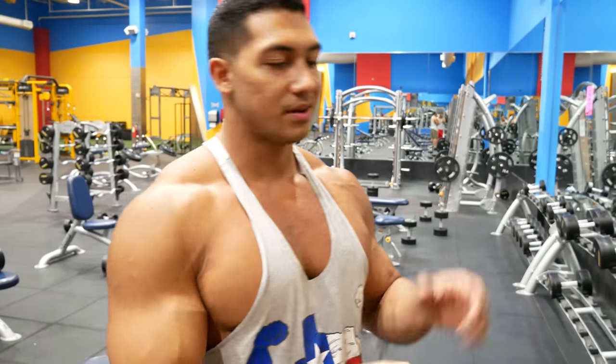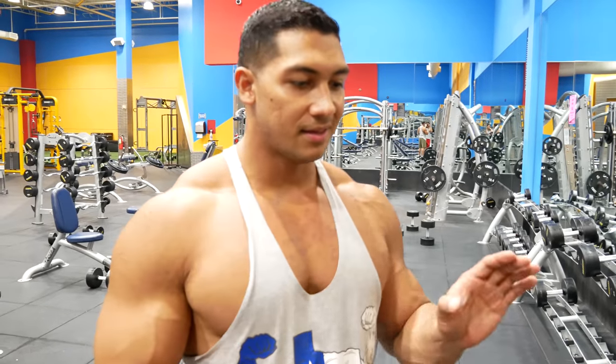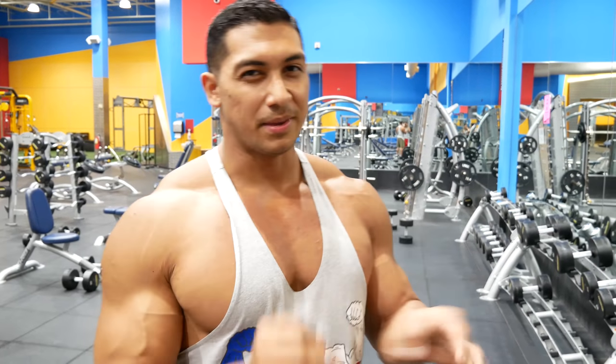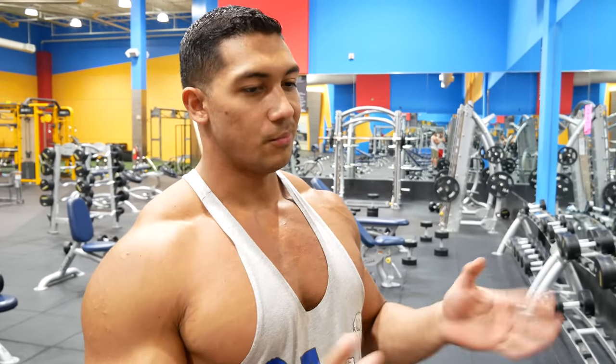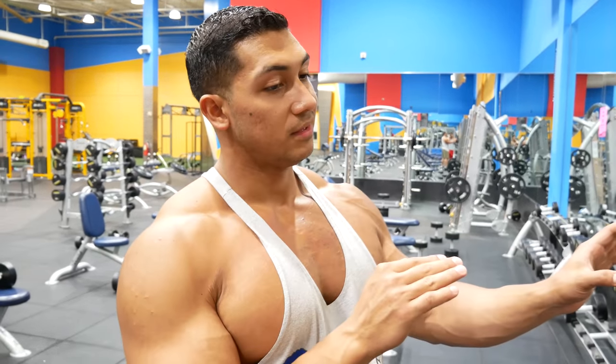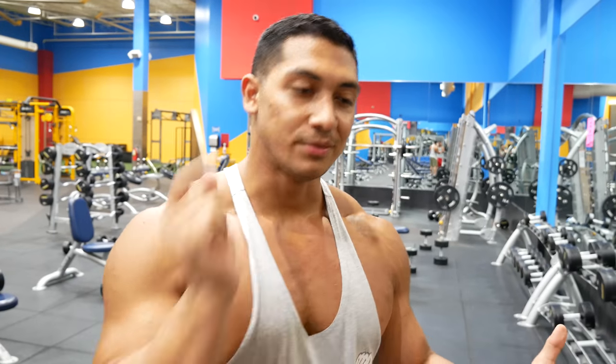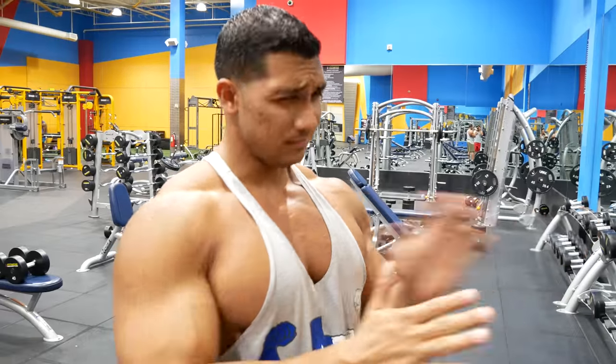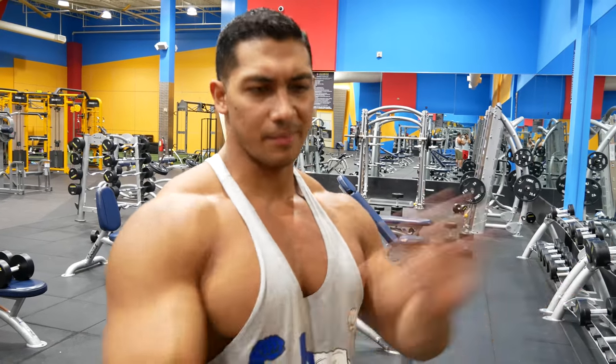In the other videos I've been doing, I've been doing half dumbbell and half barbell. But because back training is more so based off of rows or pull-downs, I'll do part one which is rows, and then the next part I'll do pull-downs and show you dumbbell and barbell stuff.